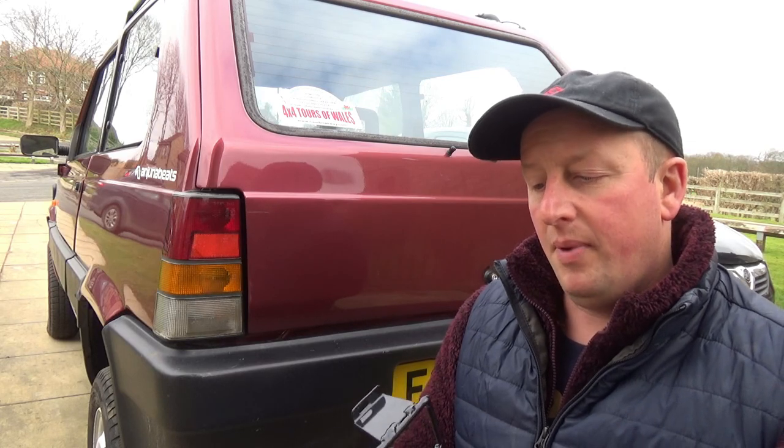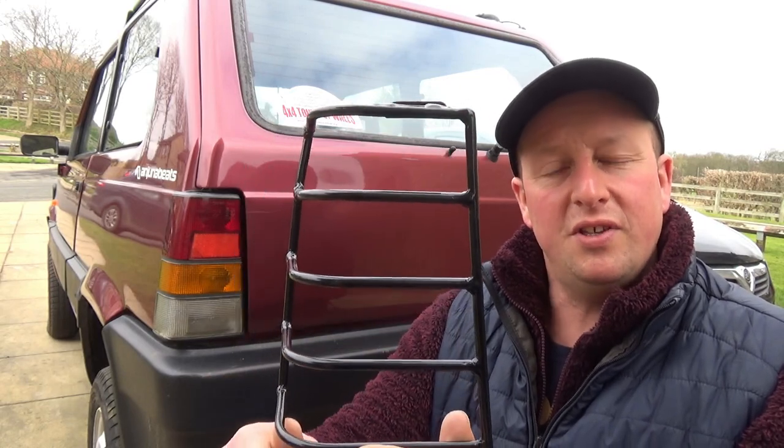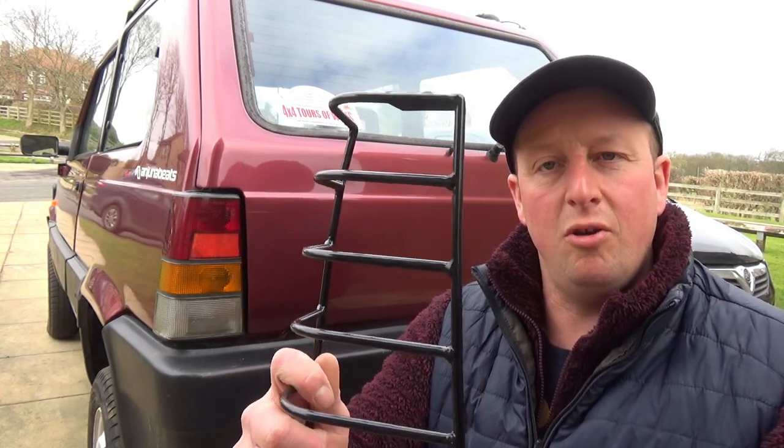These light guards were originally produced as part of an extras list for the Fiat Panda 4x4 and Sisley on launch and they could be obtained through the main dealer catalogues. A quick search on eBay would reveal that there are a lot of these products available, most of them come from Italy and most of them are rubbish. These are absolutely fantastic, made right here in the UK by Jacob at Scarborough Motor Works. They come fully powder coated and they fit over the original mountings, no messing about.